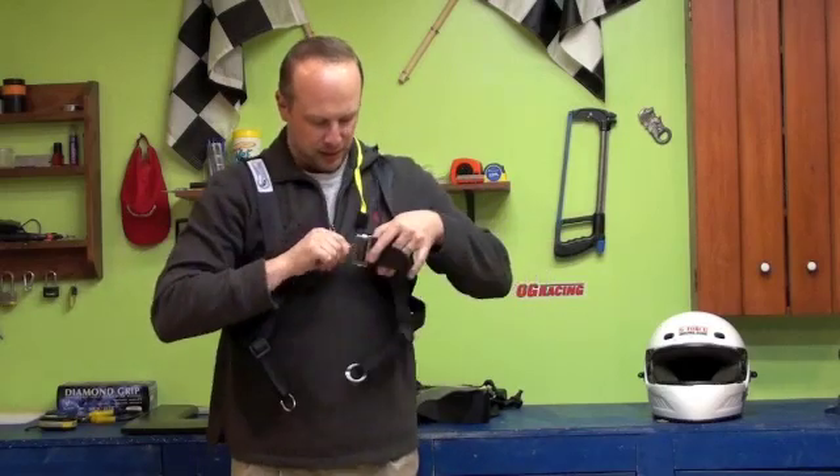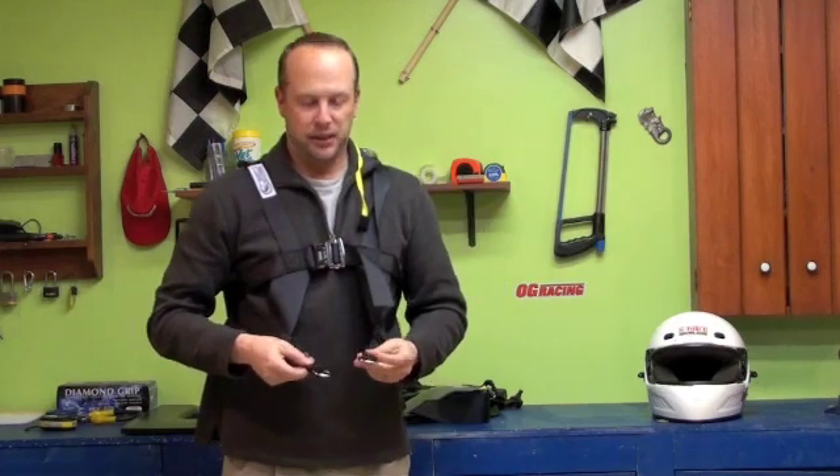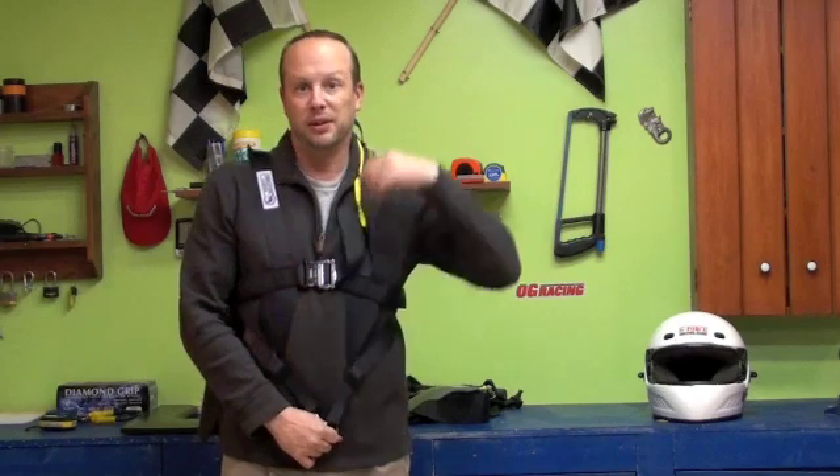It has this strap right here which you clip right into. It also has these O-rings right here, which are used by putting them into your submarine belts. The theory behind this is it provides a little bit more side impact protection, so it actually holds it in place and not relying exclusively on the belts.